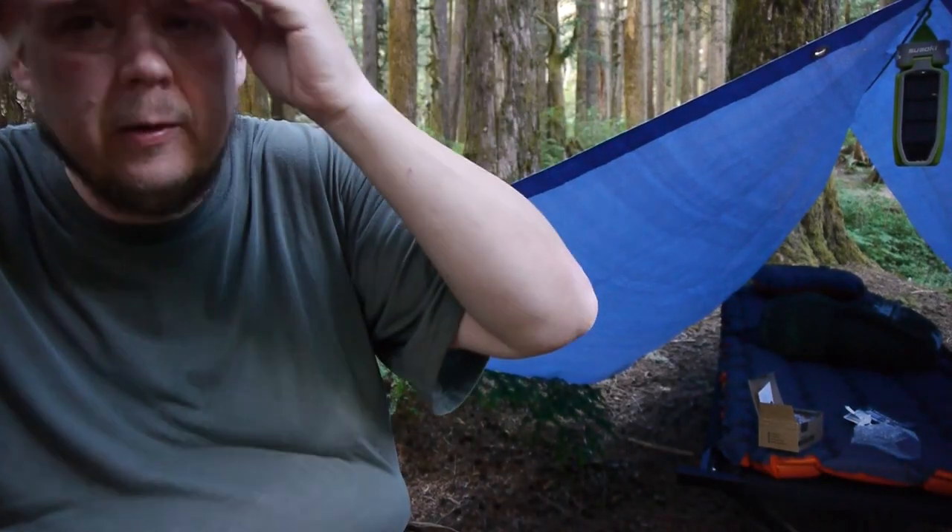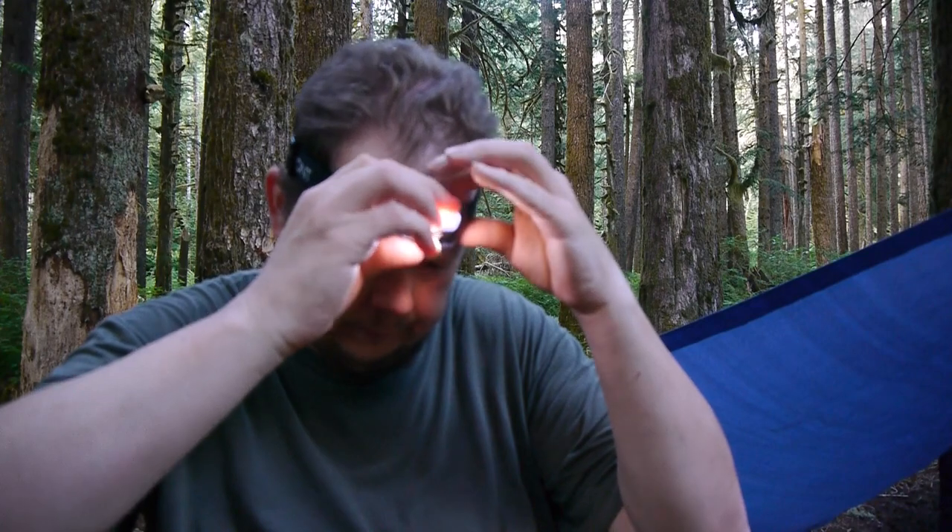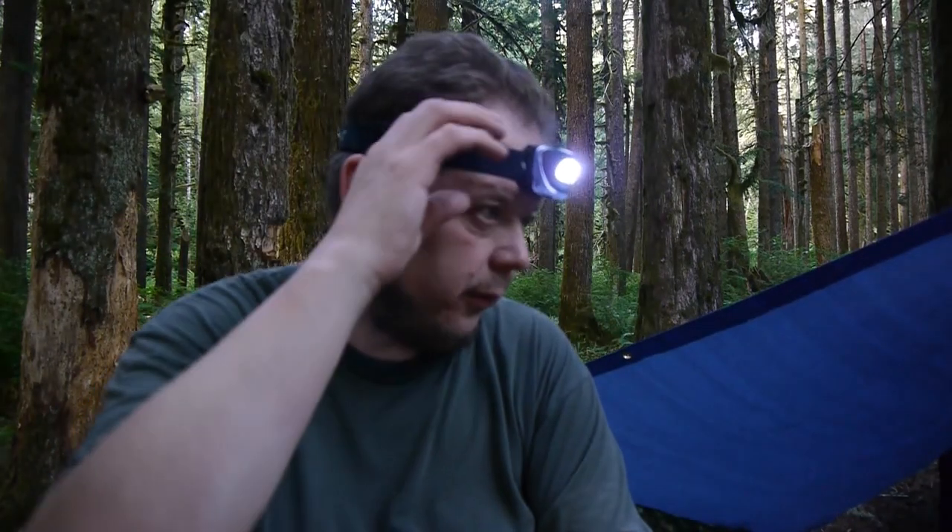Let me throw this guy on. It's a little loose, but it's nice having hands free. It's nice that it's right there on top. It looks like the highest mode, and then it tilts down. Not bad so far. That's the highest — that's drawing a pretty decent beam. Sorry, I'm not trying to blind you on the camera.